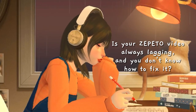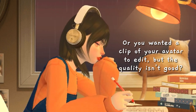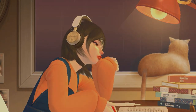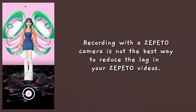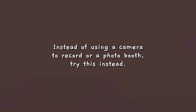Is your Zepedo video always lagging and you don't know how to fix it? Or you wanted a clip of your avatar to edit, but the quality isn't good? Well, this video is for you. Recording with a Zepedo camera is not the best way to reduce the lag in your Zepedo videos. Instead of using a camera to record or a photo booth, try this instead.